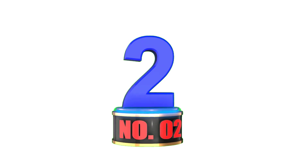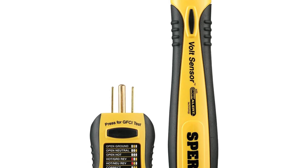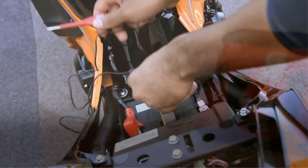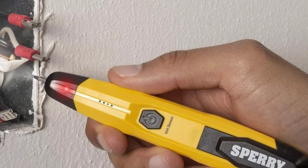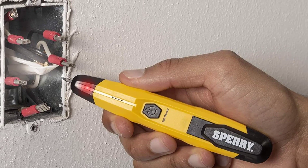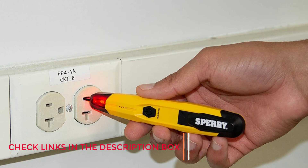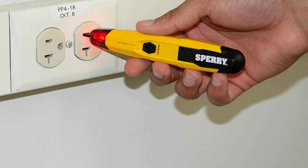Number 2: Sperry Instruments STK001 Non-Contact Voltage Tester. For a reliable, value-minded voltage tester, the STK001 is worth a look. It comes with a plug-in outlet tester, allowing you to test wires and outlets with one kit. The pen tester detects voltage between 50 and 1000 volts; when it detects voltage, it will beep loudly and flash red. It runs on one AAA battery with a low battery indicator. The outlet tester alerts you to open grounds, open neutrals, open hots, and reversed polarities, and can test ground fault circuit interrupter outlets.